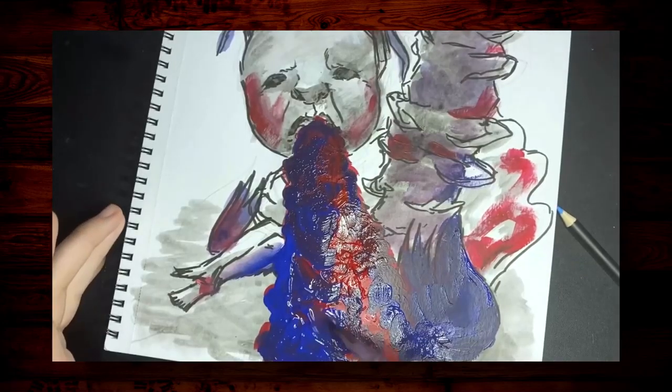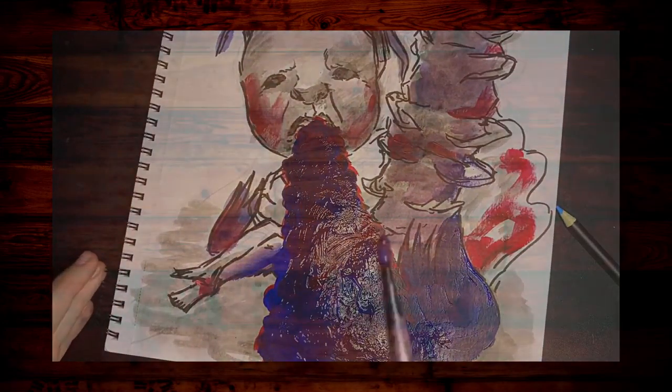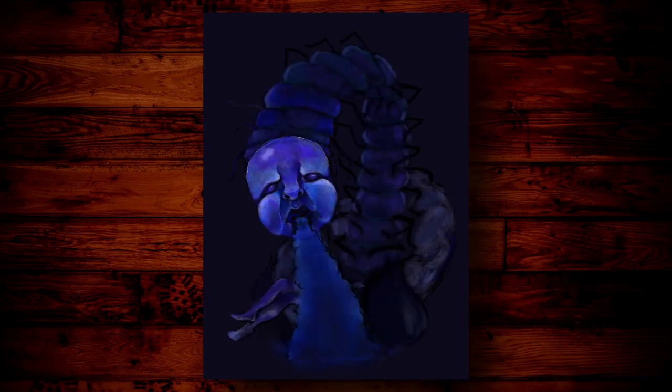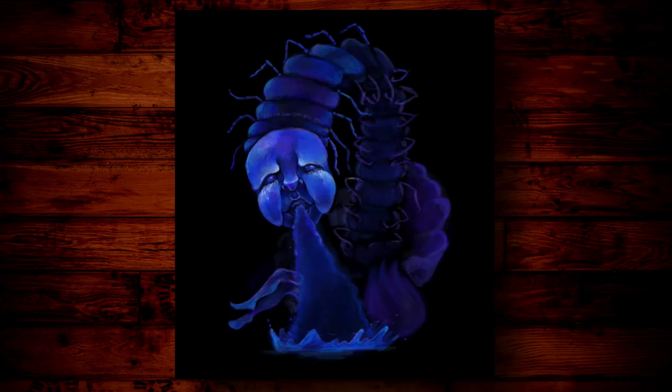After doing some practice on traditional media, I switched over to my iPad Pro and reworked some things. I learned a lot in the process of making this piece, especially trying to make it look like water hitting the ground in the painting. That was really fun. I'm not super stoked about the anatomy of the centipede neck head thing, but overall it was really fun to work on.